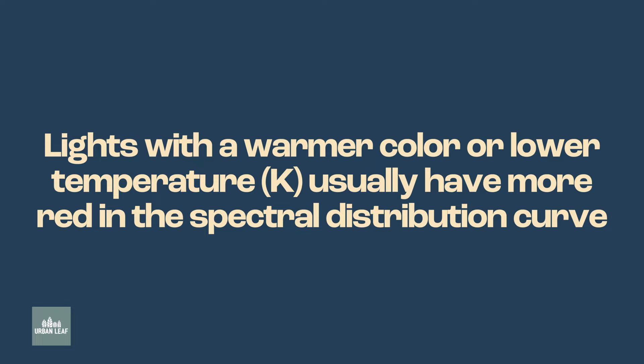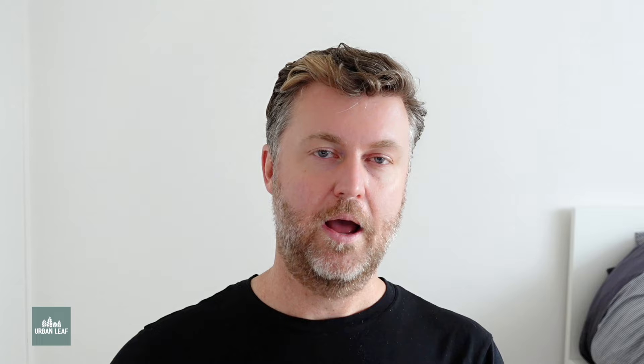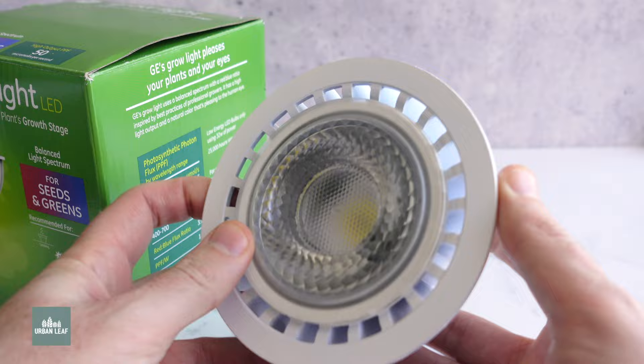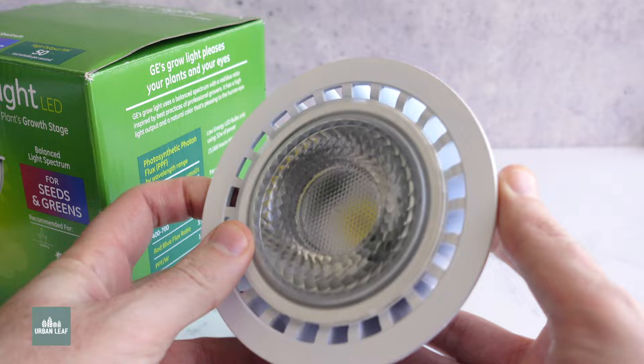With those two criteria in mind, my top recommendation for fruiting and flowering crops is the 32 watt GE globe. This thing is an absolute beast — it pumps out a lot of power. That said, it is a really bulky, heavy unit. If you have a small lamp housing, there's a good chance it won't fit — it's quite a large diameter. It's also really heavy, so it probably won't work well with a desk lamp arrangement. If you go with the 32 watt GE, you'll want either a pendant-type arrangement or a very sturdy clamp.